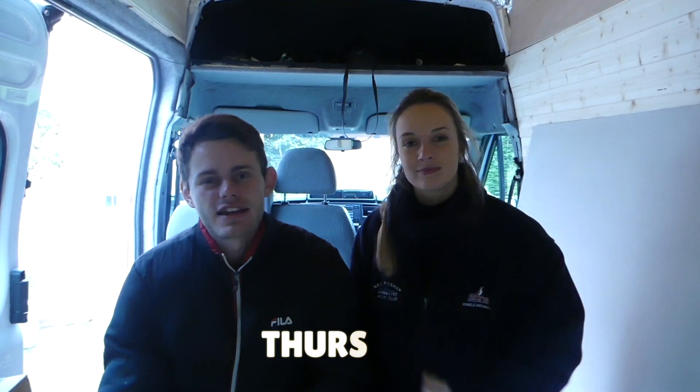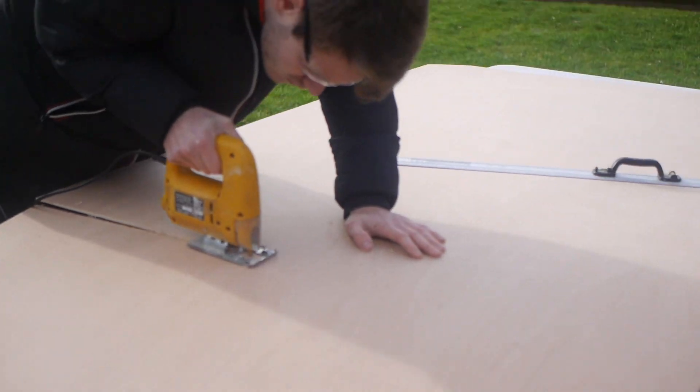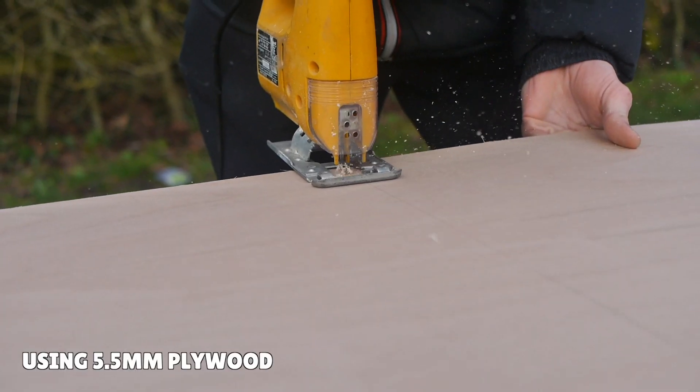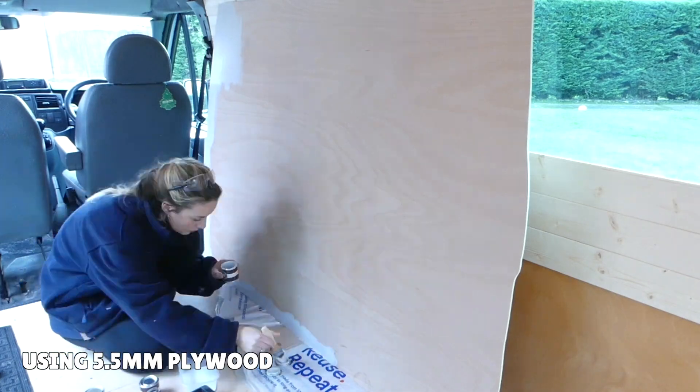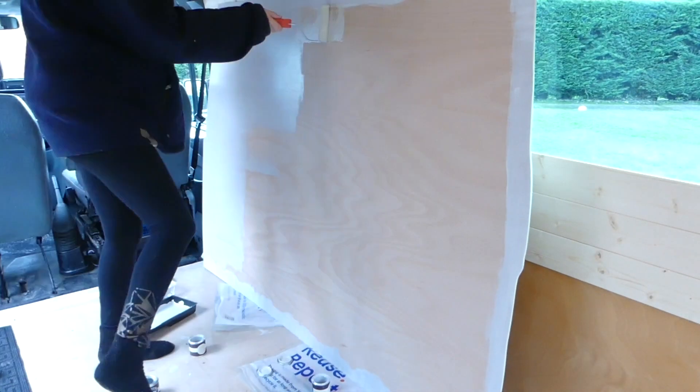It's Thursday, and we are doing our partition wall today and finishing off some final coats on the window frames. We've already cut out the first half of our partition wall and painted it a grey-white colour from leftover paint. That's going to be the back side, just so it looks a bit nicer from the cab side. We're going to secure it now and see what happens.